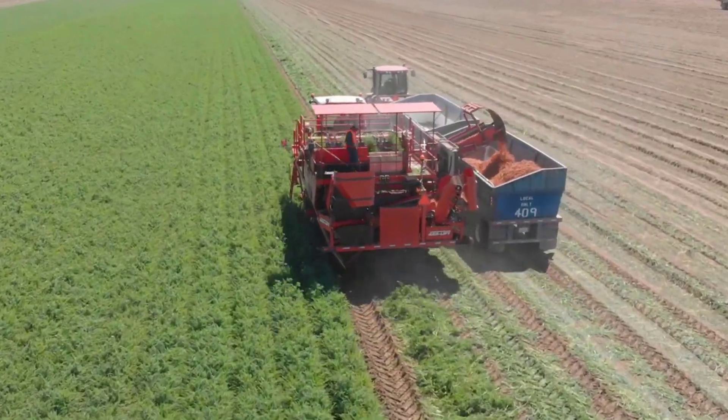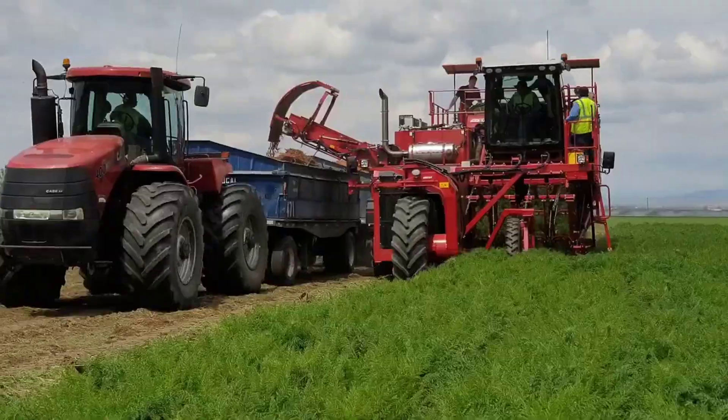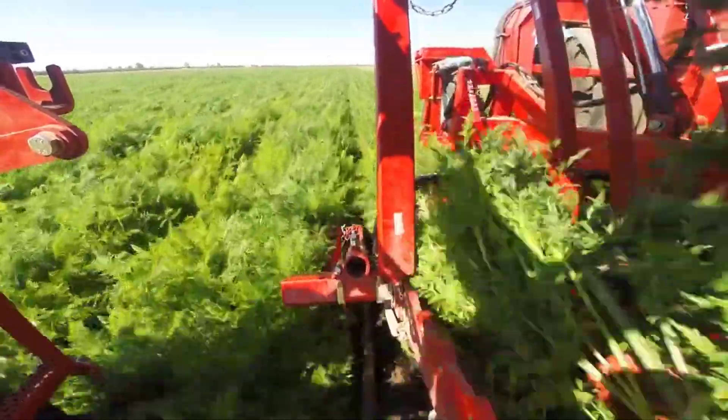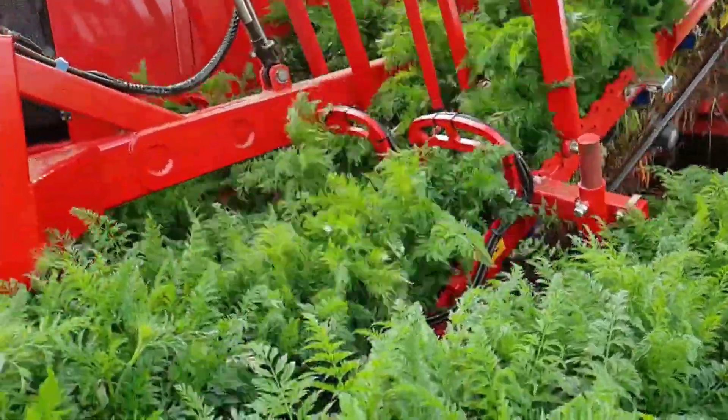The SP400CFH is a cutting-edge marvel in the realm of agriculture, revolutionizing the way carrots are harvested. This self-propelled four-rowed top-lifter stands as a beacon of efficiency and precision in modern farming. As it glides gracefully over the vast carrot fields, its advanced sensors scan the terrain, identifying ripe carrots with unmatched accuracy.